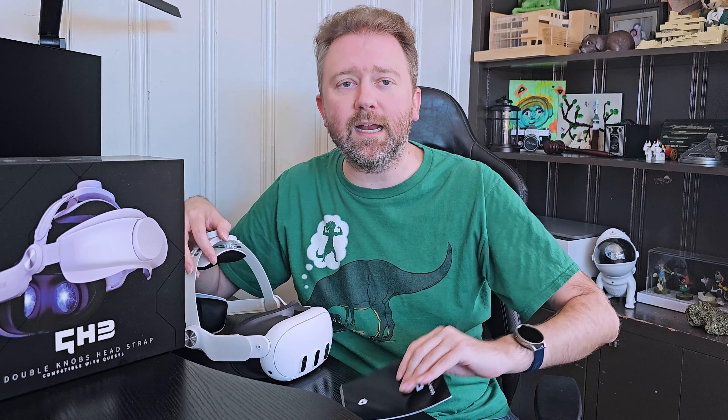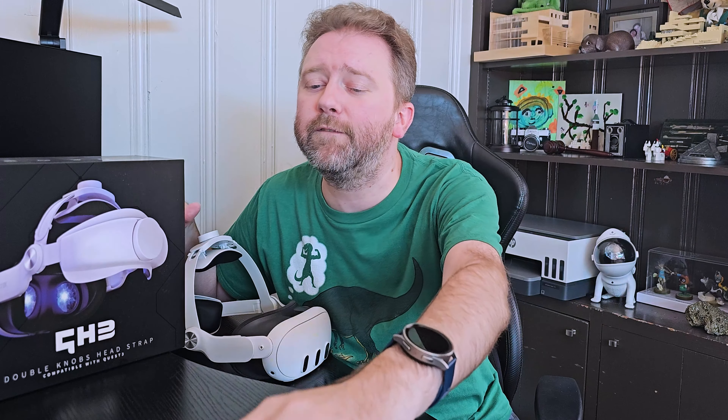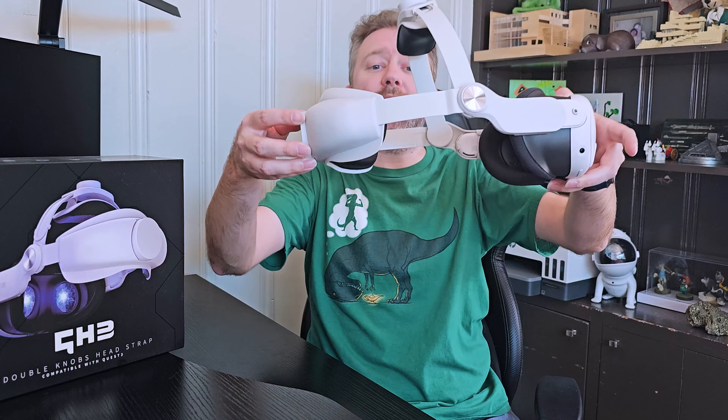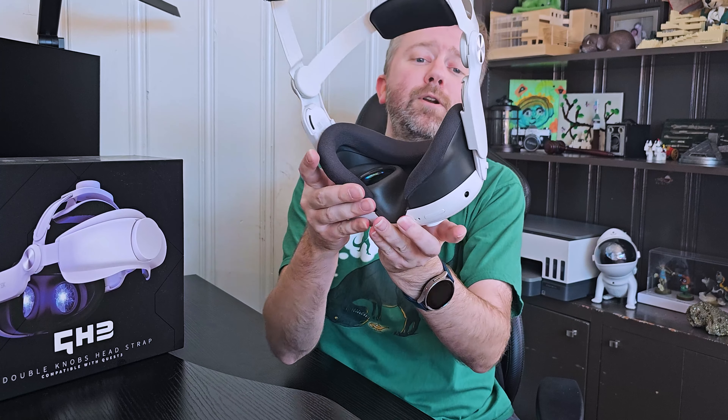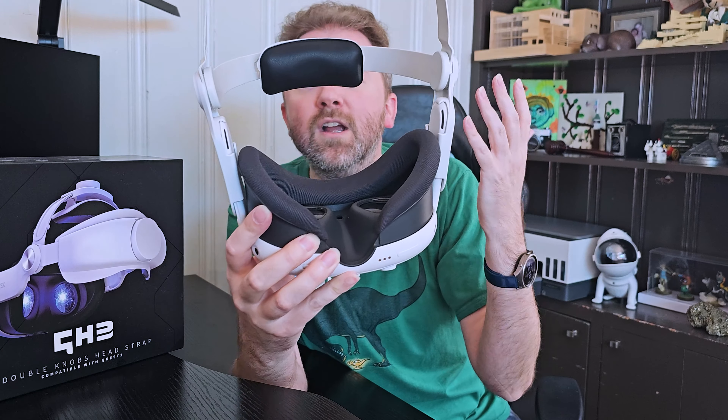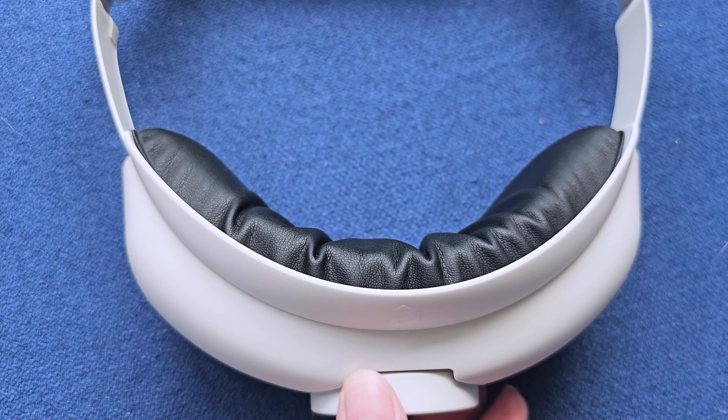This is the box that it comes in. You're going to get a little instruction manual — pretty self-explanatory, we'll cover all the features here in the video. And then you're going to get the headset itself. As you can see, I've already put it on my MetaQuest. This is just going to simply slide in — you don't have to worry about snapping it in on the front side. It's super easy to install.